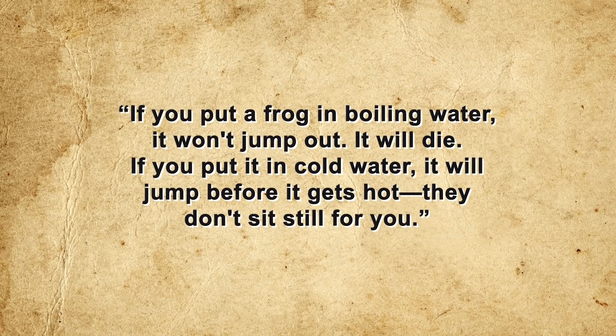More recently, scientists like University of Oklahoma zoology professor Dr. Victor Hutchison and Dr. George R. Zug, curator of reptiles and amphibians at the National Museum of Natural History, have openly refuted the notion. Zug stated that regardless of the heating rate, once an uncomfortable temperature is reached, if a frog has a means of getting out, it certainly would get out. Harvard biology professor Douglas Melton added that if you put a frog in boiling water it won't jump out — it will die — and if you put it in cold water it will jump before it gets hot. The general consensus is that the slow-boiling frog phenomenon is just pure bunkum.